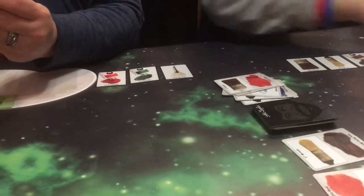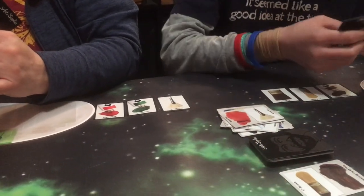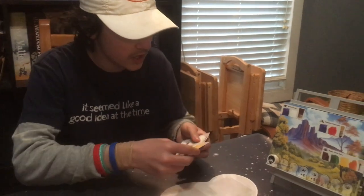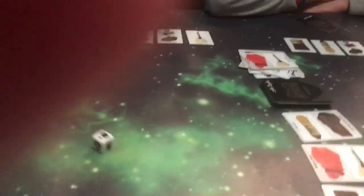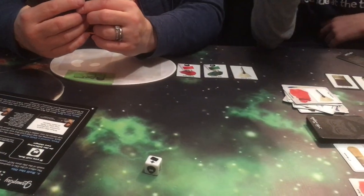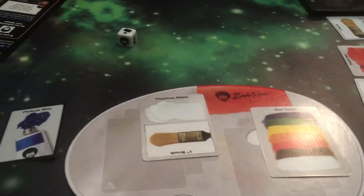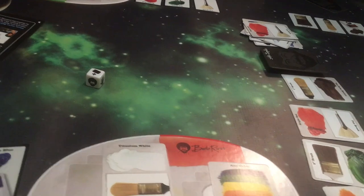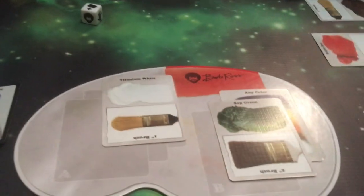That was my second action. I think I'll put down some cadmium yellow. Very nice. Papa's time. I have to draw a card. That comes in handy. So my first action, I played that down. Second action, I'll take this green. And third action, I will play that green. That's my turn.